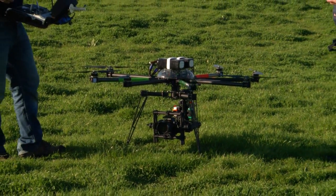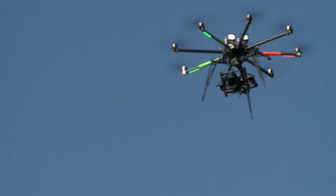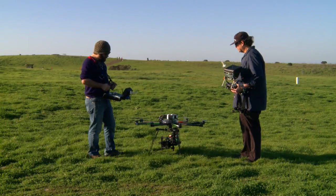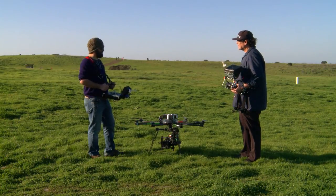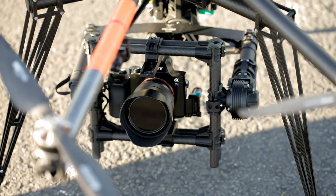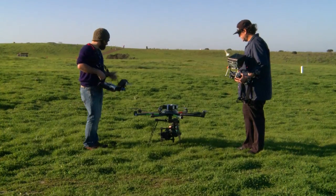We're running a pair of 10,000 milliamp 6S cells, which give us — right now we're 12 minutes in with 11,210 milliamps consumed. So we could realistically get about 16 minutes of flight out of this rig, which underneath is running a Movi M5 with a Sony A7S. And that's that.